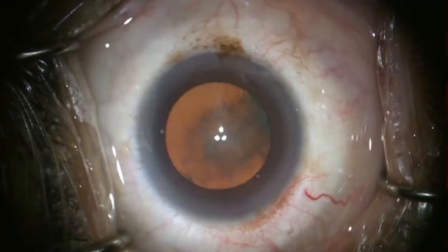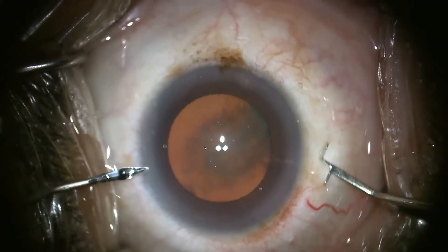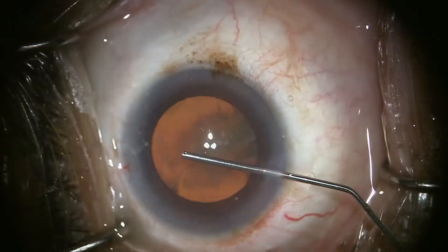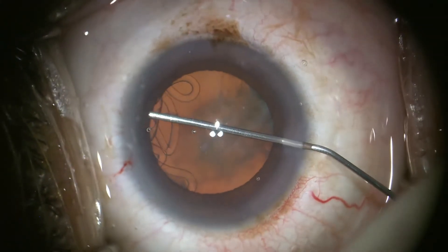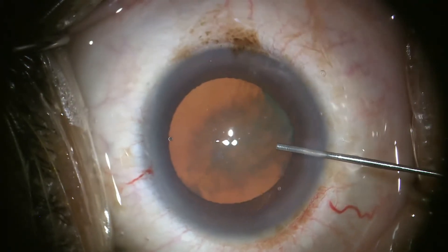The technique works well for dense to extremely dense cataracts. After making 23-gauge paracentesis openings, I inject a lido-phenylephrine mix for comfort and dilation, followed by a dispersive OVD starting from the far side to optimize the view and the fill.